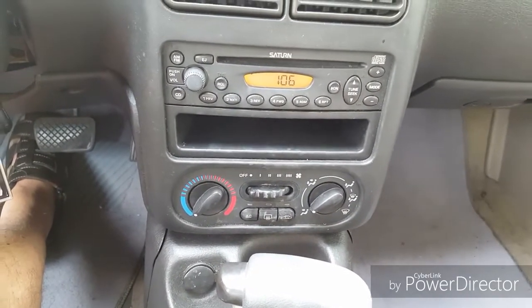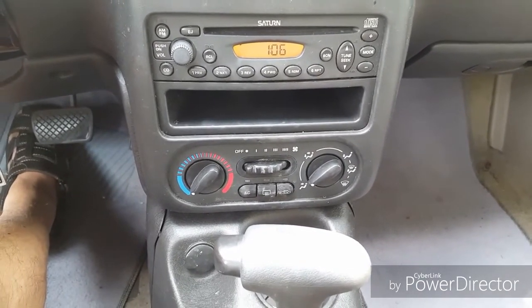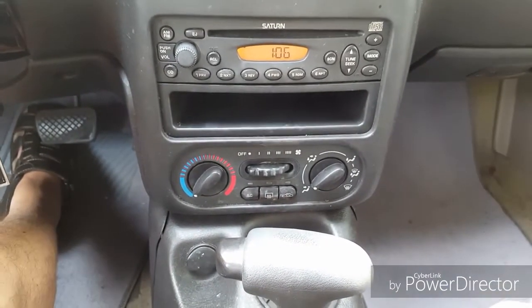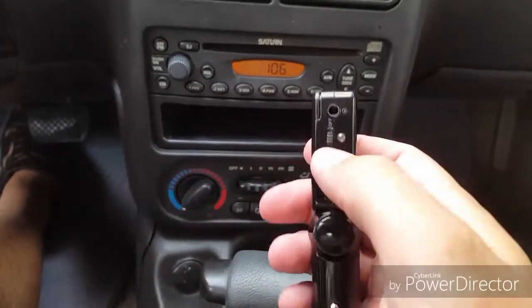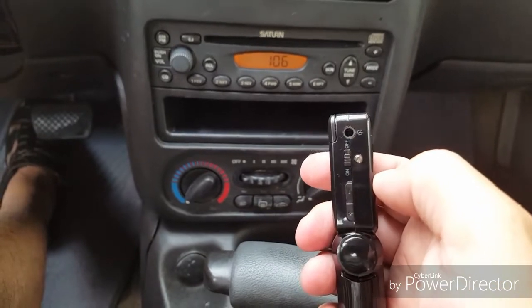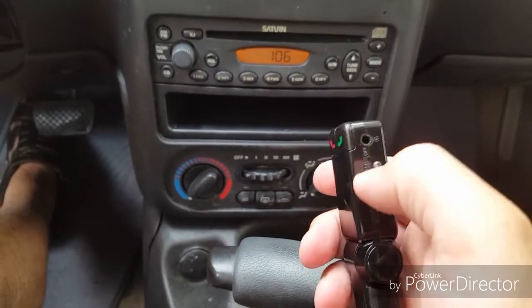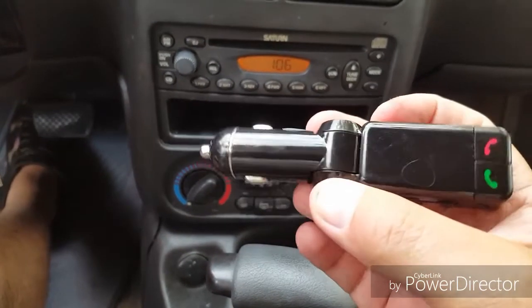You can use it through Bluetooth if you have a Bluetooth-enabled device. If you don't, the device itself has a port where you can plug your headphone cable into and go through that. For this demonstration, I'm going to be doing it through a Bluetooth-enabled device.